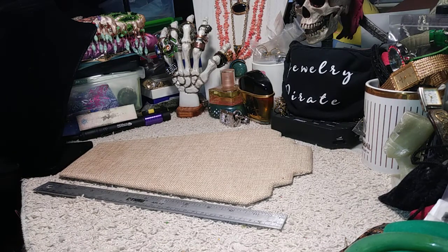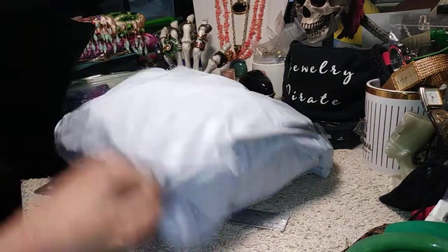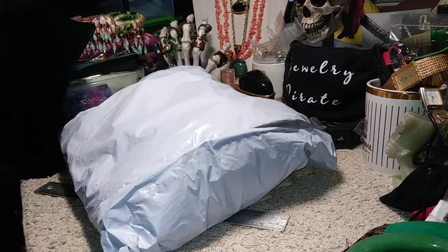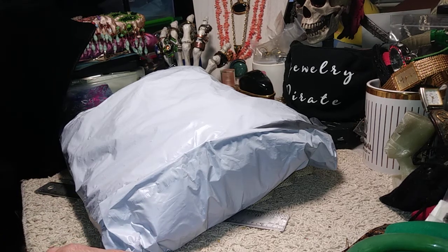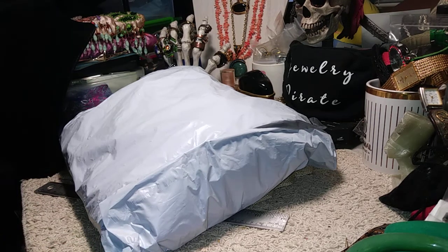Hey everybody, this is Barbara. Welcome to my channel Jewelry Pirate. I'm coming on with a new box which I'm trying to open up right now for all you. This is from somewhere in California. I'm not positive exactly what is in here. They usually have a theme. There we go. I know we won't make this in one video. We'll see what we can do, how we get there. I hope you're all having a great day. Please don't forget to like, share, comment, and subscribe to the channel.